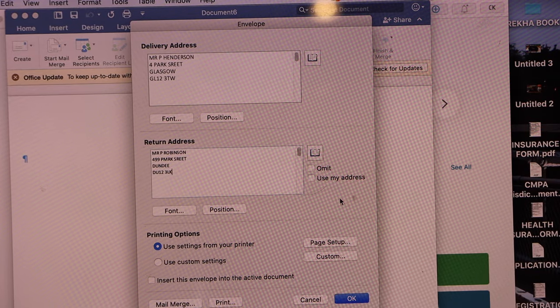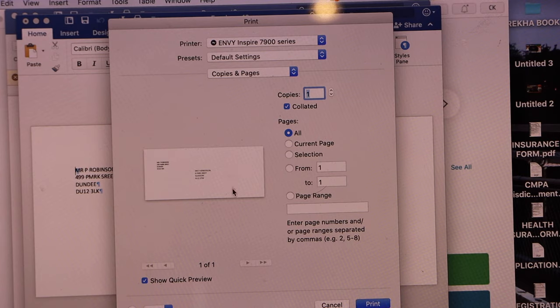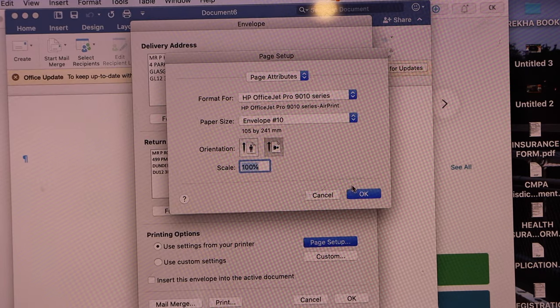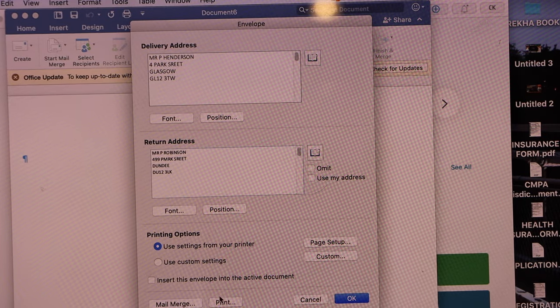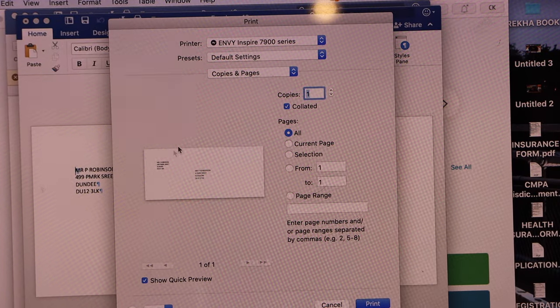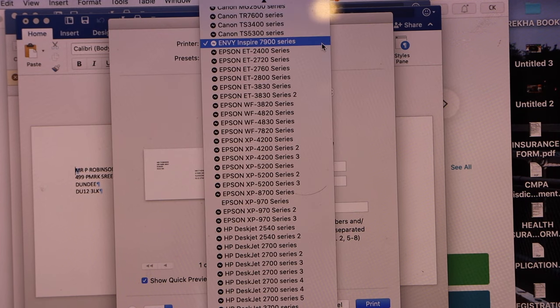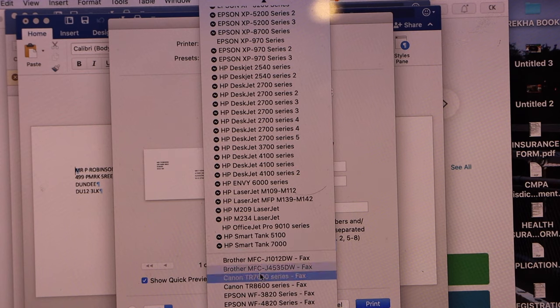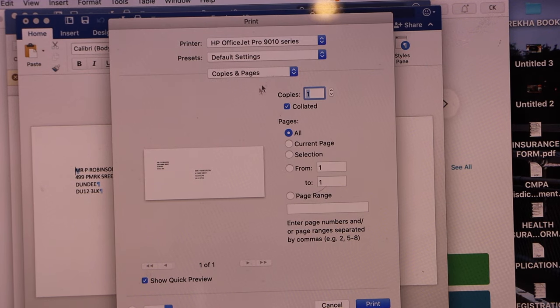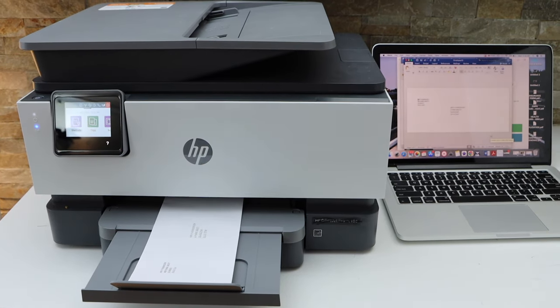Click the OK button, then click on the Print icon. On the next page it will display the envelope it's going to print. Select your printer — HP OfficeJet Pro 9010 series — and click the Print icon to proceed.